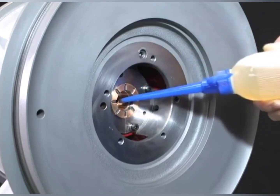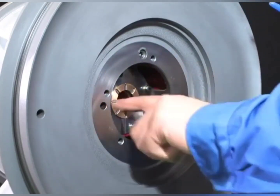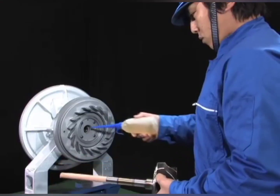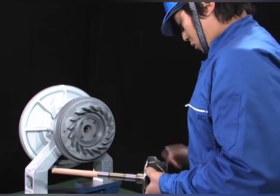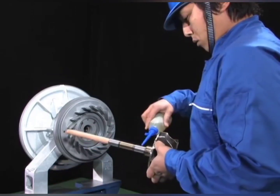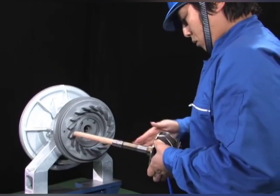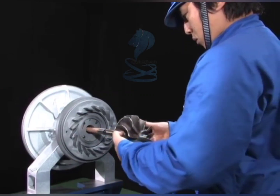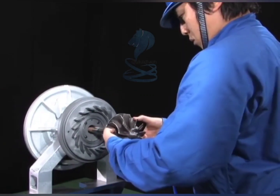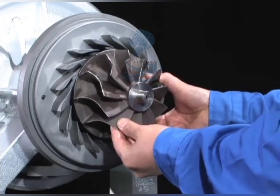Install the packing and the labyrinth packing. Clean the rotor shaft and apply lubricating oil to the shaft sufficiently. Apply lubricating oil sufficiently to the journal bearing where the rotor shaft passes.